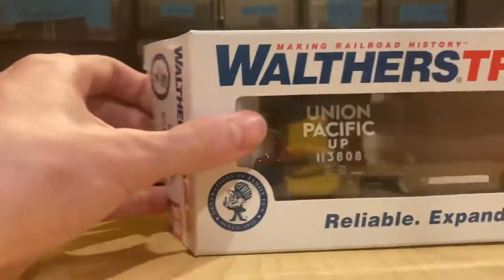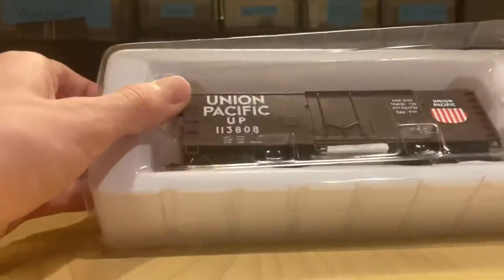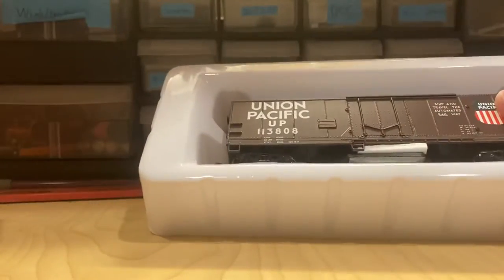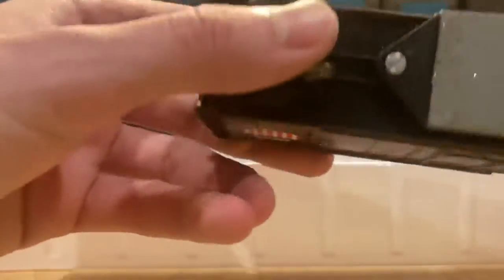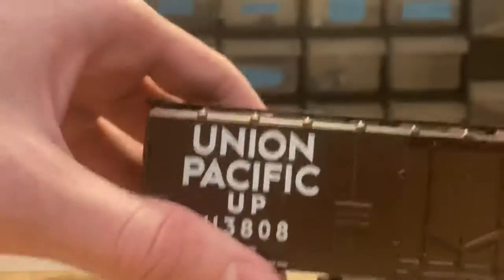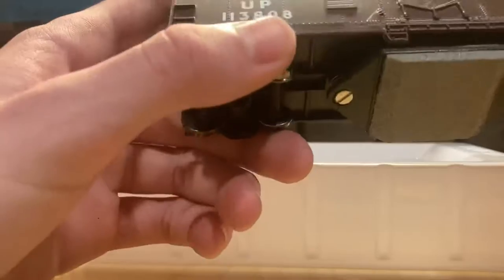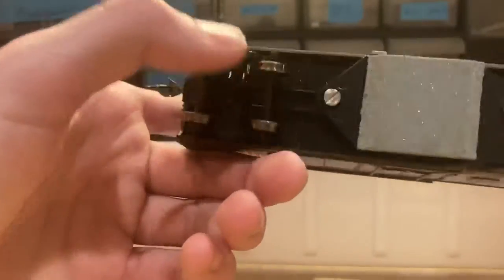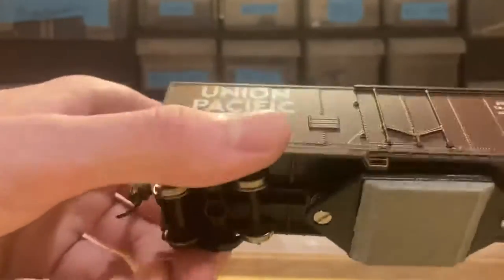So let's just get this open. This one actually has a cover on the front of it — all the other train line cars I've had haven't had a cover. This is just the car. It feels really heavy so hopefully it should work for the club. It isn't the most modern car to go with my layout, but it'll be a good thing for the club.